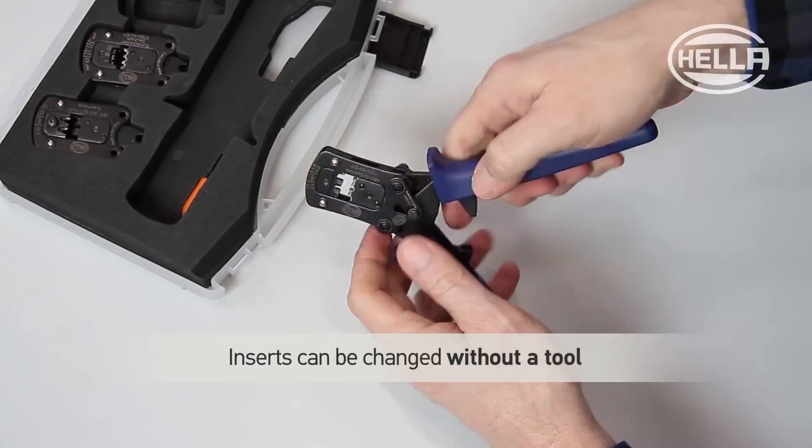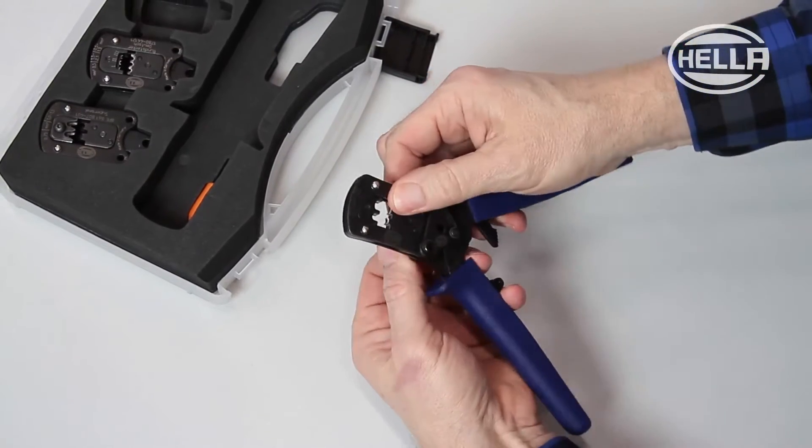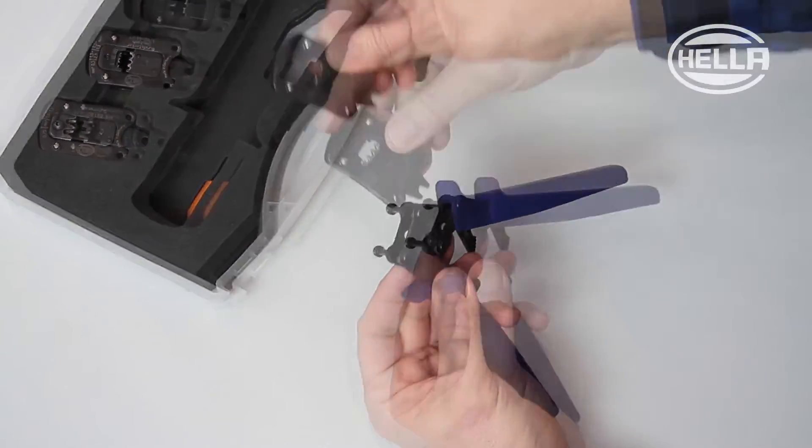As you can see here, the inserts for the heavy duty pliers can be changed in just a few steps, and there is no need for a tool to do this.